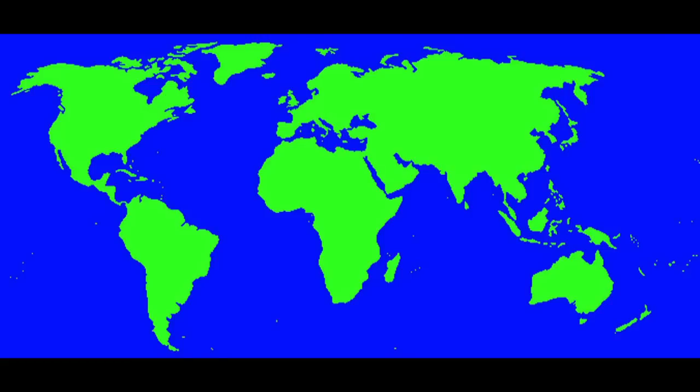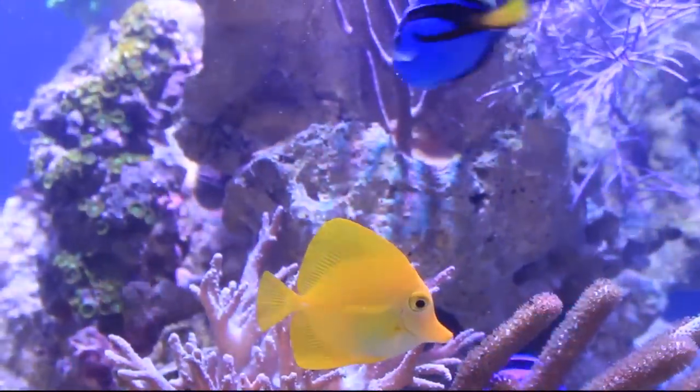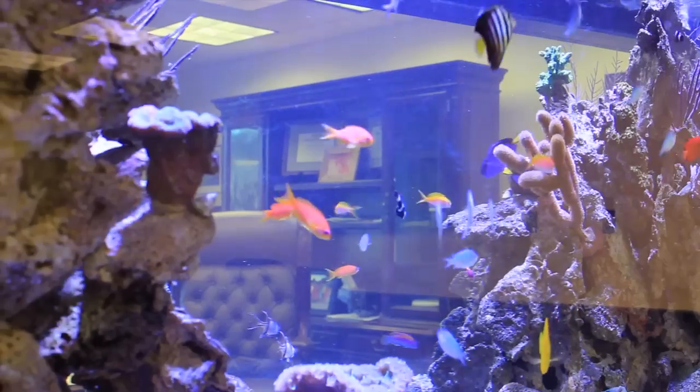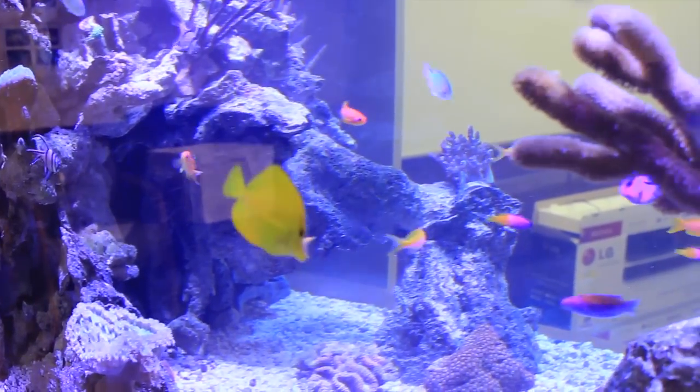Hey, this is Barry for Aquarium Outfitters and Fish Store, and welcome to Species Spotlight. Today we're going to be talking about the Yellow Tang. This beautiful fish comes from the reefs of Hawaii, but it can also be found spread throughout Indonesia and the Great Barrier Reef. Also known as the Yellow Sailfin Tang or the Yellow Surgeon Fish, the Yellow Tang is one of the most sought after fish for the home saltwater aquarium. It's an active fish with great color, and it's nice to watch as it swims all over the aquarium.